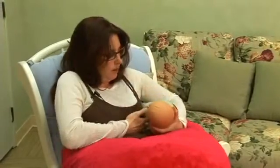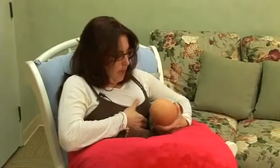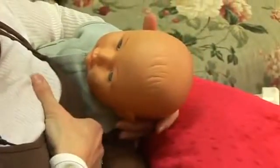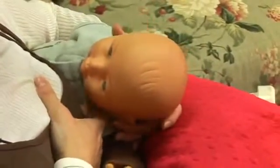Let me show you that again. I'm going to compress the breast horizontally, and as soon as his mouth is open wide, I'm going to guide his head onto the breast like so. And this is the football position.